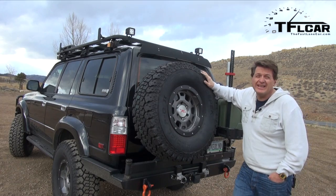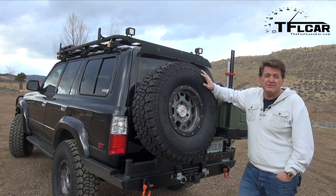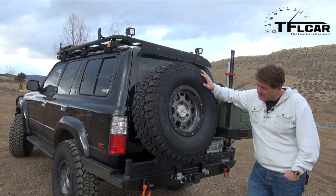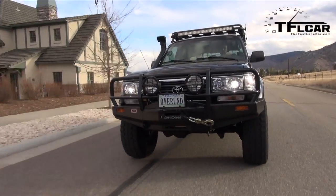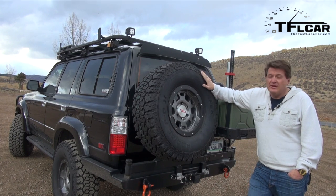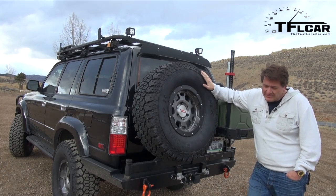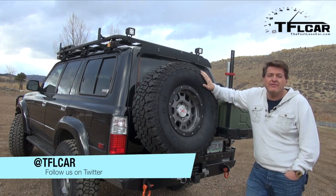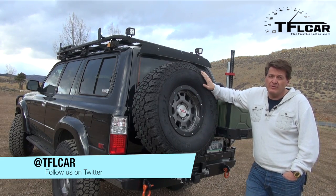All this fun isn't cheap. The whole powertrain conversion is $25,000, done right here in Golden, Colorado at Slee Off-Road. But when you think about the cost of a brand new Land Cruiser, and the fact that this is unusual with that solid front axle and all the traction you get with it, well, maybe it's not such a bad deal. This is Roman reporting for the Fast Lane Car — thanks for watching. Check out TFLCar.com for more news, views, and reviews.